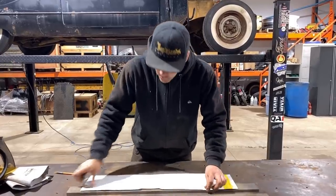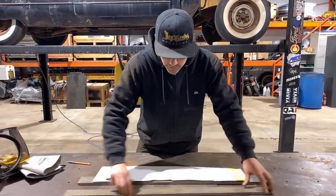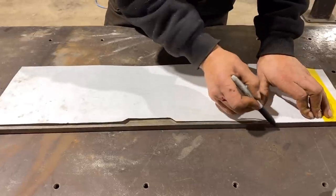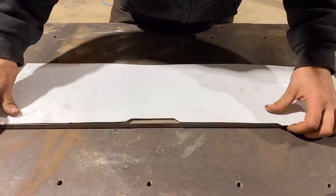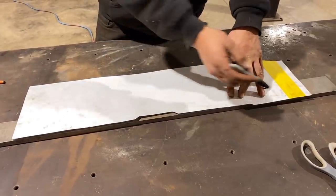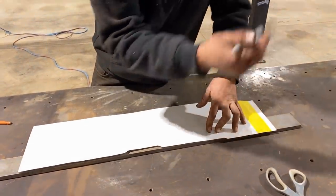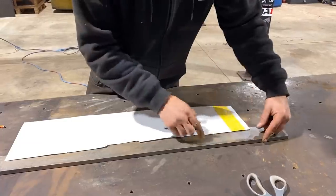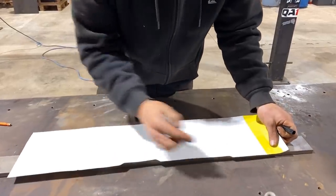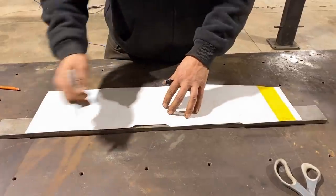Instead of cutting this whole half-inch flat bar two feet long just to get this little step, I'm going to start the form at this level and add a piece of metal here. I don't have quarter-inch by half-inch flat bar, so I'll use some quarter-inch flat bar, cut a strip with an angle on it, and add it to the outside. Then I can clamp it, hammer form one side, cut this piece out, and hammer form the other side.